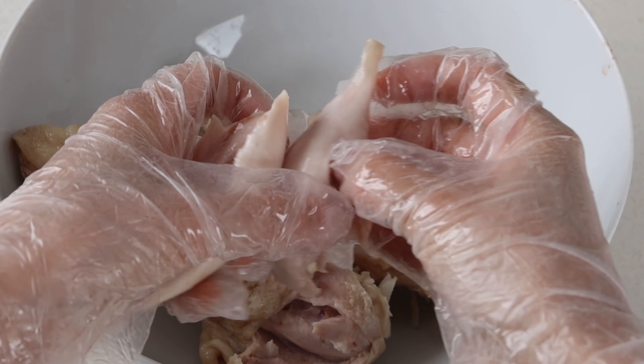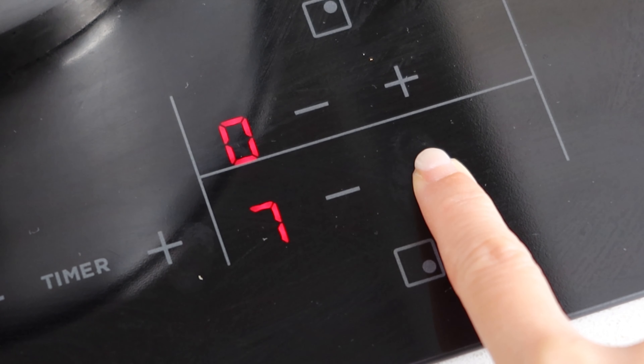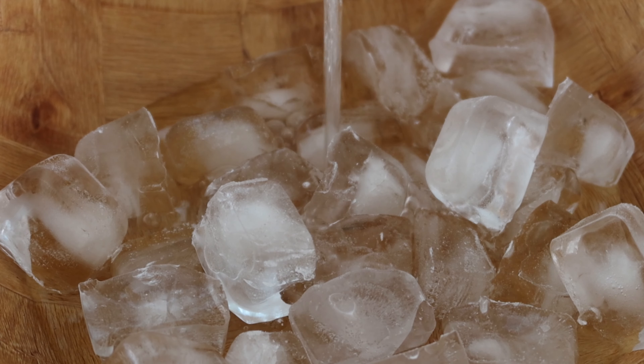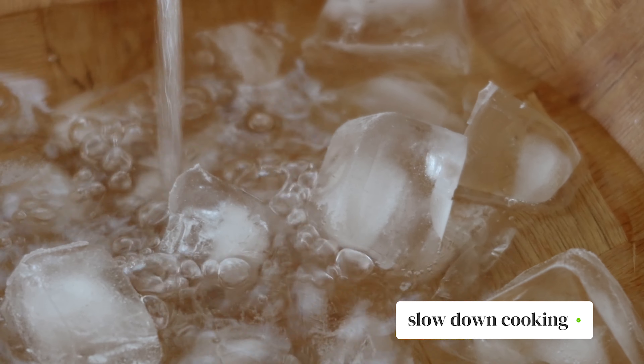I grew up with shredded chicken drumsticks in my bánh canh, so to ensure that the meat is silky, bring the heat up to high and put them in after your stock has cooked for three hours. Let them cook for 20 to 25 minutes or until just cooked. Meanwhile, prepare a large ice bath for the drumsticks. This will slow down the cooking process so they don't get tough.